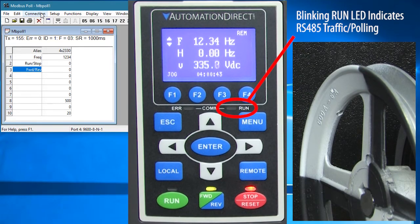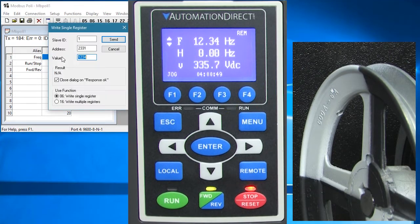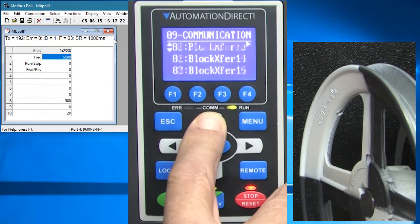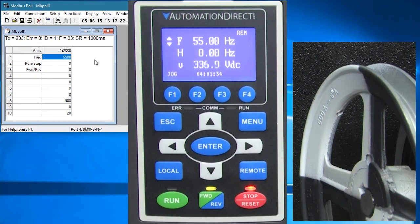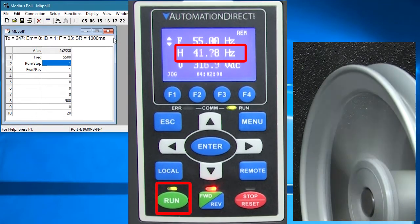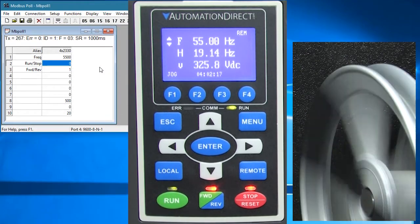If you are not seeing that, make sure the drive is set to accept remote commands by pressing the remote button. Double click on the frequency and change it. We only want to write to the single frequency register so hit send. Sure enough, the frequency is updated on the main display and parameter 926 also got updated. Let's set the direction to reverse and tell the drive to run – sure enough the drive ramps up to speed. Let's issue a stop command and the drive ramps down to a stop.